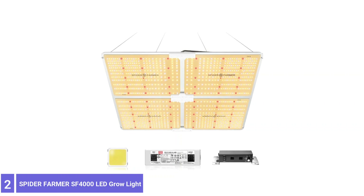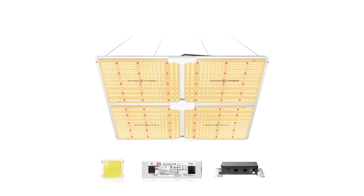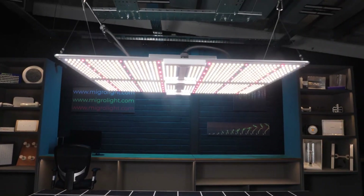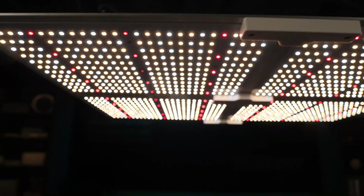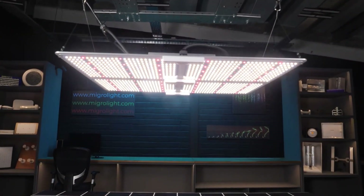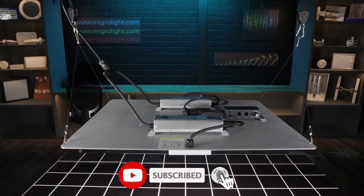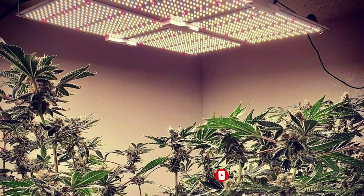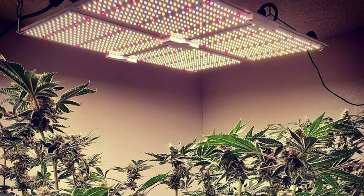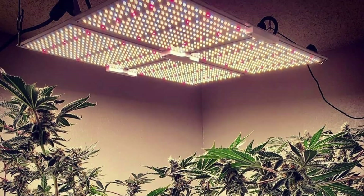Number 2: SPIDER FARMER SF-4000 LED GROW LIGHTS. The SPIDER FARMER GROW LIGHTS has a modern yet durable design with Samsung LM301B diodes, and the power consumption is 450 watts. This is a full-spectrum LED grow light, so all stages of growth are covered. There's also a MeanWell driver, and the board is aluminium and puts out moderate heat. The coverage for flowers is 4 by 4 feet, and the vegetative coverage is 5 by 5 feet, so one unit can cover a large surface area.